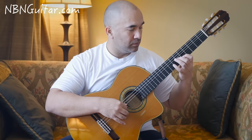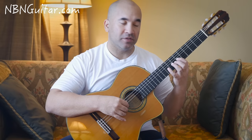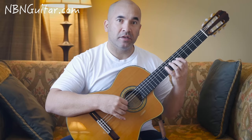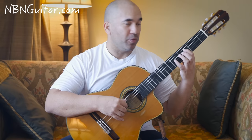Then that's open A and 7th fret on the G together, then 2 pull-offs from 9 to 7 to 6 on the G. Then 9, 7 on the D, then to the 5 on the D, and then a pull-off — that's open D and a pull-off from 7 to 4 on the D string at the same time.